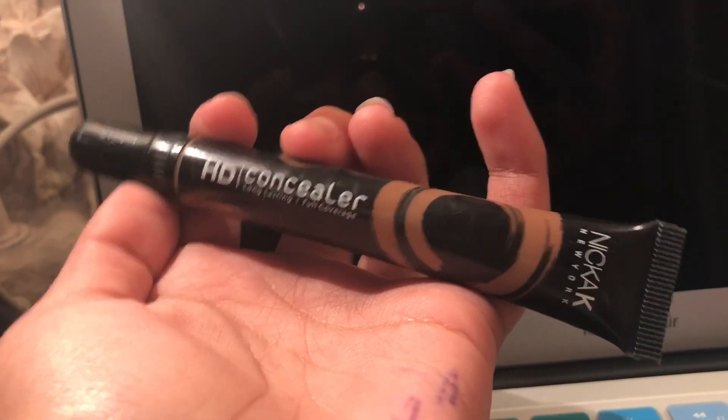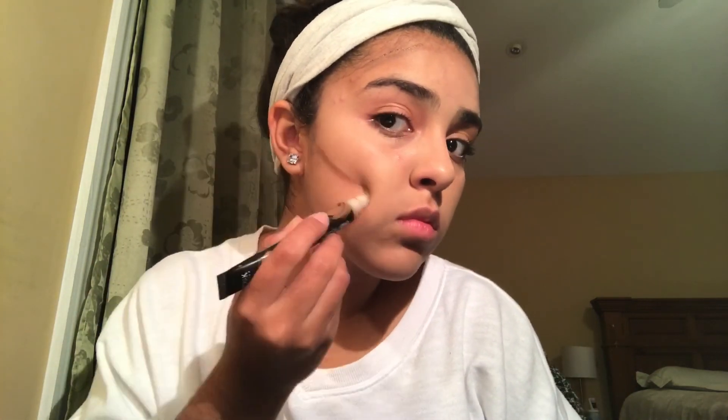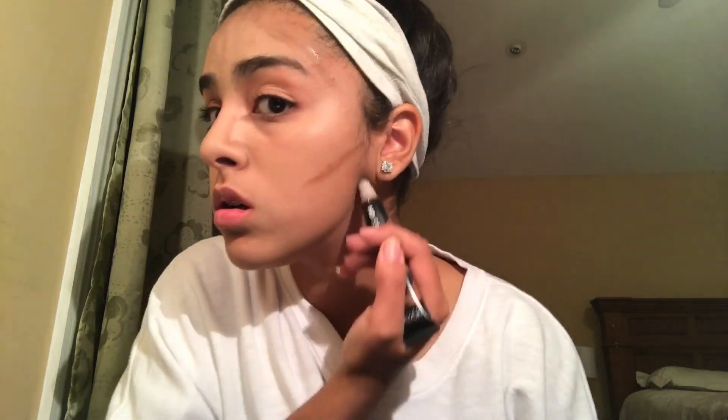Next, I will be using my HD concealer in color Dark Brown and I'm going to use this as contour. It's really annoying because it won't come out. I'm just going to put it on my cheekbones and on my nose to contour my nose, and to give the illusion of a jawline I'm going to put it under my chin. Then with a damp beauty blender, blend that out.